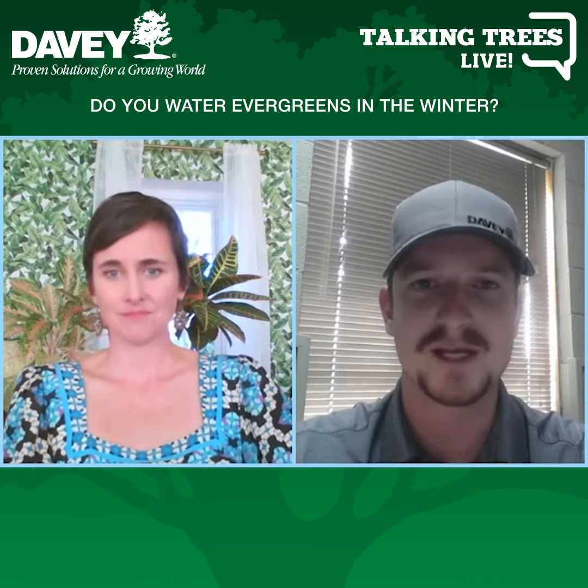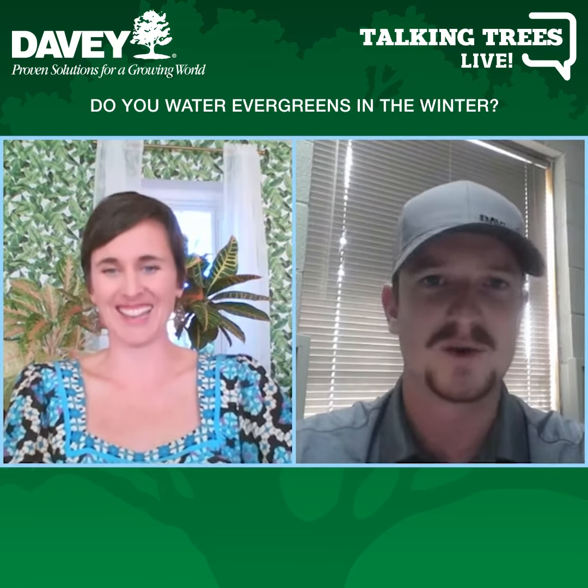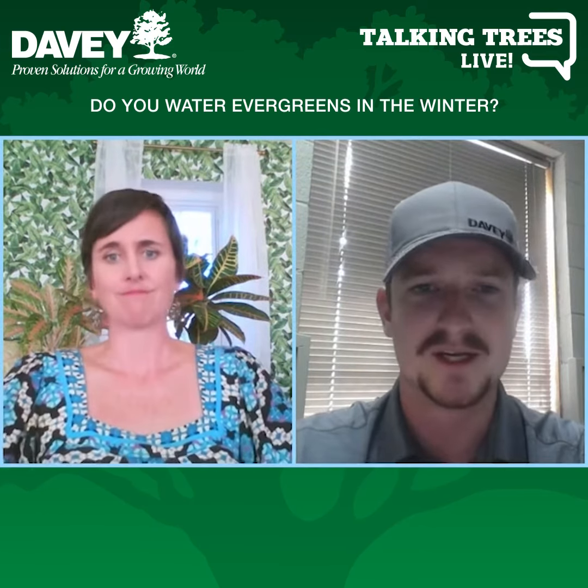About once a month is the basic recommendation, but the evergreen won't complain if you do it twice a month or even weekly. If it's really dry, windy, and sunny — which is how it can be out here — they can't get enough moisture in the winter time. It's provided by humans by hand; that's really the only place they get moisture from.